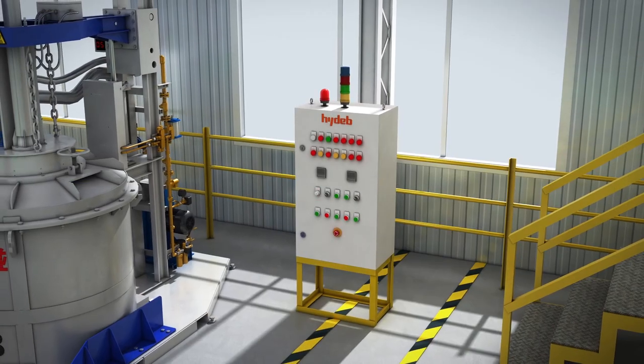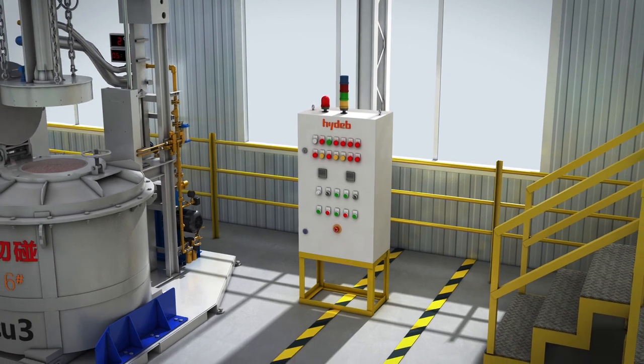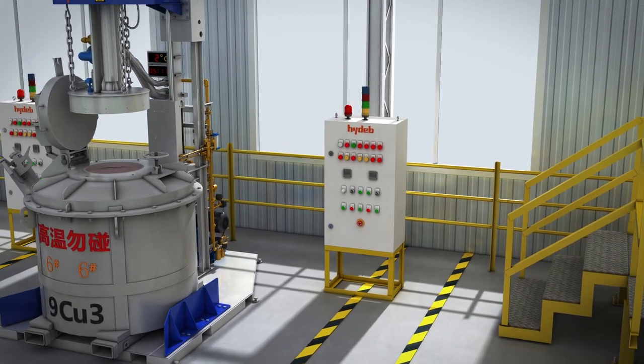It has the functions of gas and combustion supporting air pressure alarm, as well as ignition abnormal alarm.